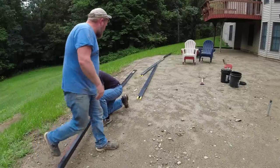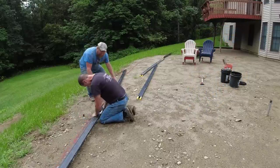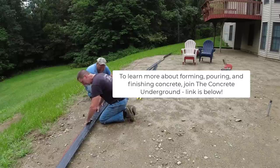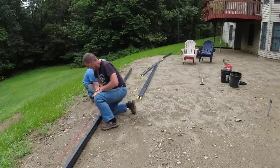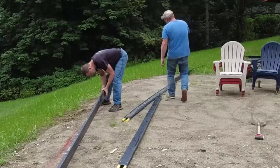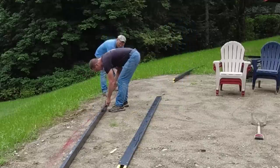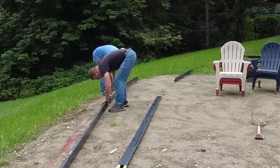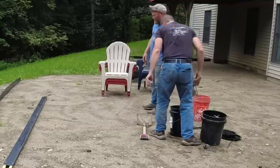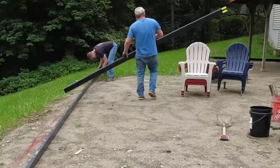If you're looking for some flexible forms and wondering what to get and how to use them, I'm going to walk you through this patio setup. Dan and I are setting up this patio down below, and we've got a little walkway out front I'll show you afterwards. The company didn't pay me for this video, but they did send me the forms and wanted my honest opinion. We've used them a few times now and I really like them.